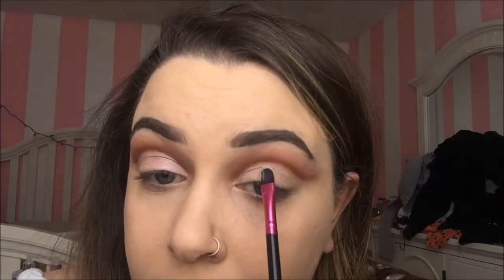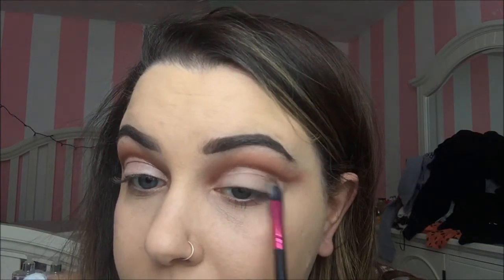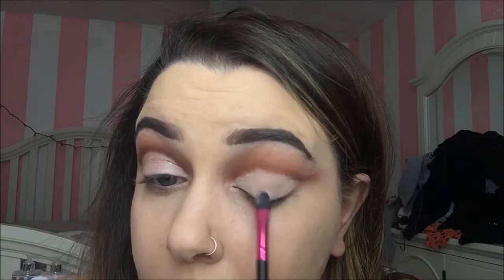To cut the crease further, I'm going to take my Painterly Paint Pot from MAC and just any flat concealer brush. I'm going to get that on my brush and clean up that cut crease even more. Getting this all over my lid will also act as a primer. Start below and it helps to look down into a mirror — that way you can really see where that line is and where you want to place the product. Any flesh-toned or white base will work; we're just really cleaning this up.